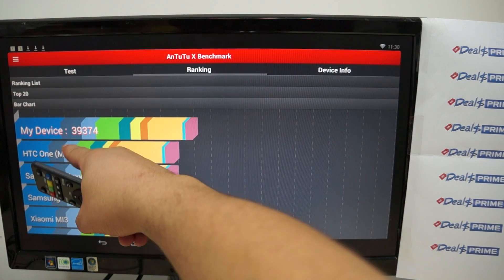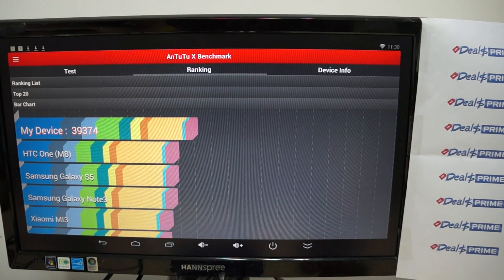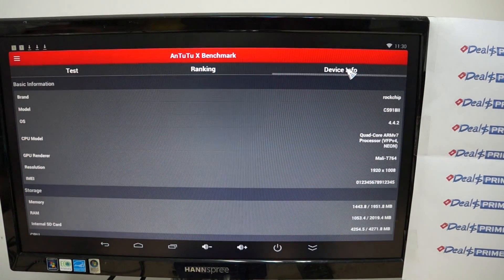So this gets a lot higher score than the prototype — it's 39,376. That's about 5,000 points higher than what we got in our last test. Great improvement by the CS918-2 factory. Now let's check out some of the specs in depth.